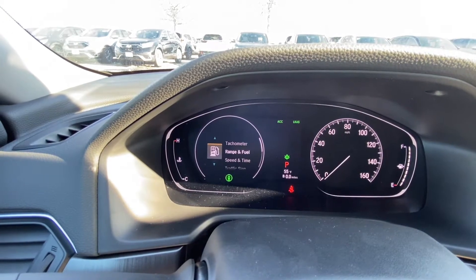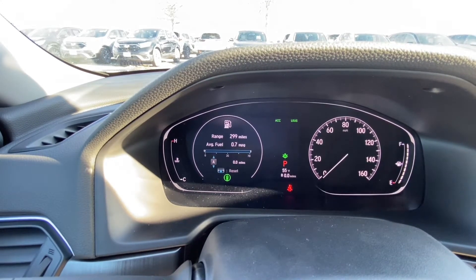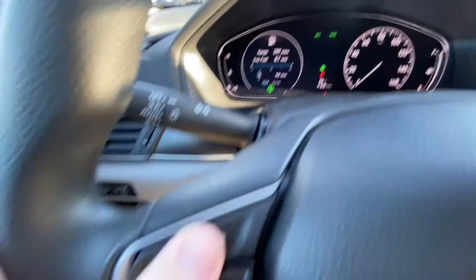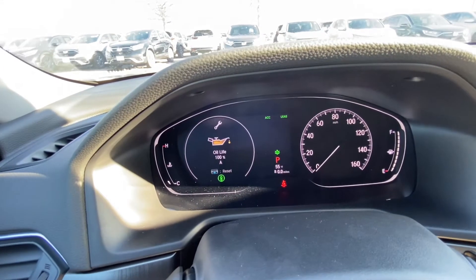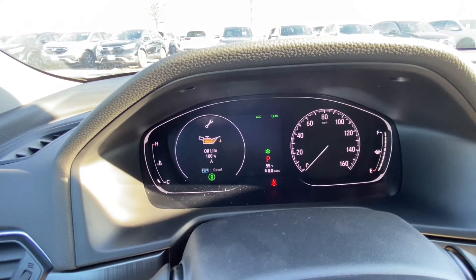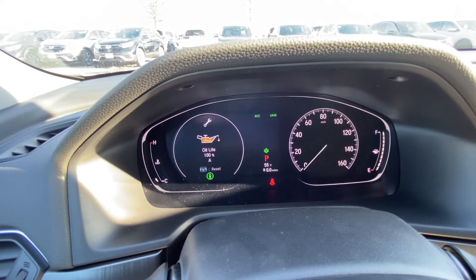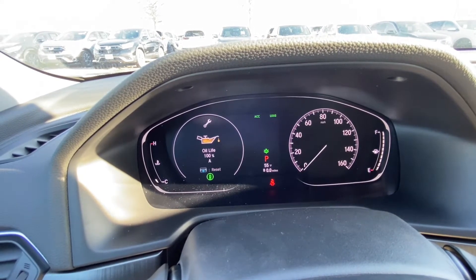To select an app, push the scroll wheel in. This first one is your trip computer — it shows the range of your gas, your average fuel miles per gallon, and the trip at the bottom. Use the scroll wheel to cycle through Trip A and B. Hit the home button to go back, then another app I like to show is Maintenance. Your oil life is calculated based on the quality of oil in your car and the time since the last oil change. Once it hits 15%, you're due for an oil change and a little wrench with a code will pop up on the dash.